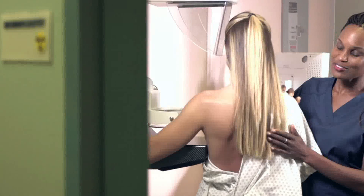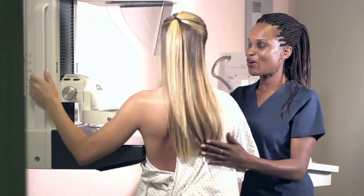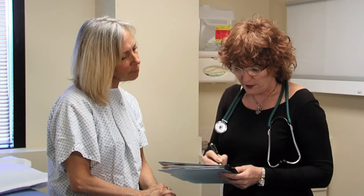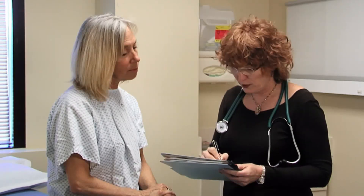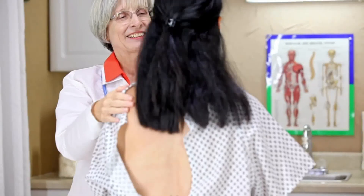A screening mammogram is done for women who have had no symptoms, meaning they have no lump in their breast or other sign of breast cancer. The goal of a screening mammogram is to find tiny breast cancers that you can't even feel yet, when they're most successfully treated. Talk with your healthcare provider about when to have a screening mammogram. Together, you can decide when to start and how often to have one. He or she may advise you to have one every year or two starting at age 40 or older, depending on your risk for breast cancer. Factors like your family's health history may raise your risk for the disease.